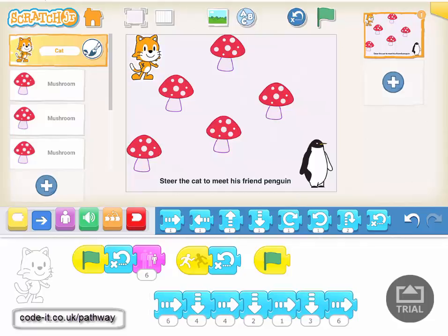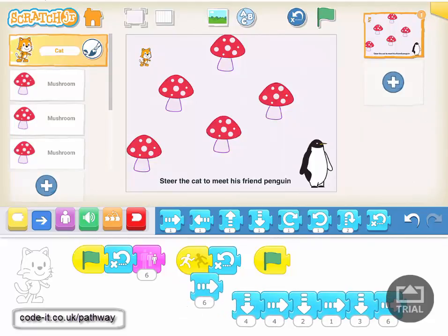Here we go — I'm just going to press the green flag to start. You can see it's shrinking down the cat and making the objects a bit bigger. Nothing's happening to start with, so we've got a puzzle to work through — what would work?